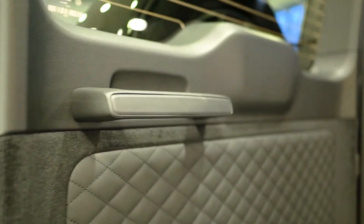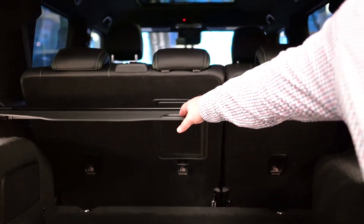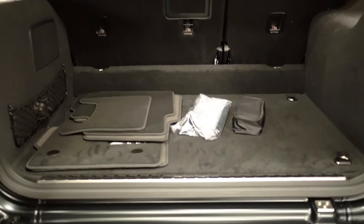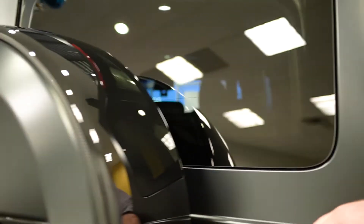You have that diamond pattern on the back door as well as the seats and interior. You have a cover that comes out and just pops into place like that. If you want to move it out, press down on it and it goes right away. And then we can shut this like that.